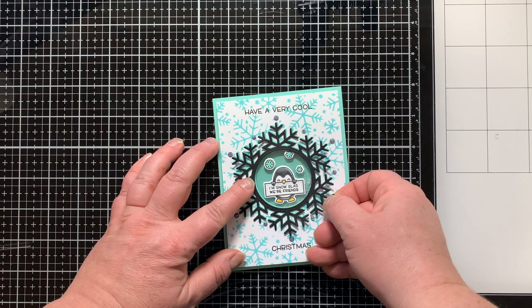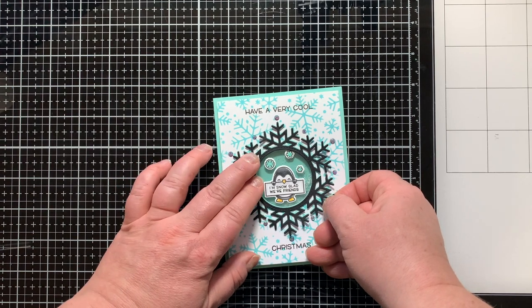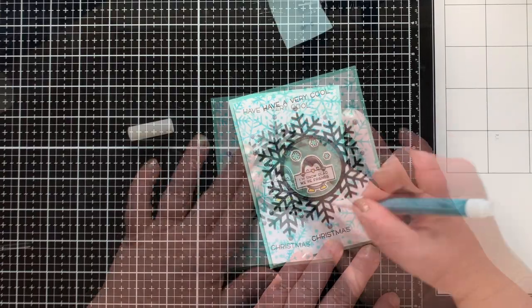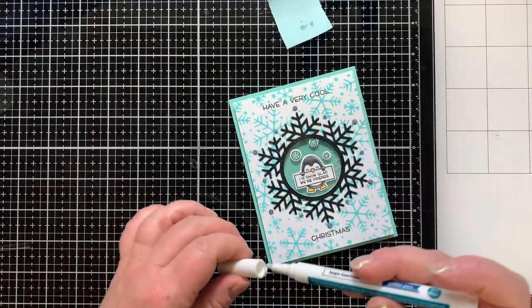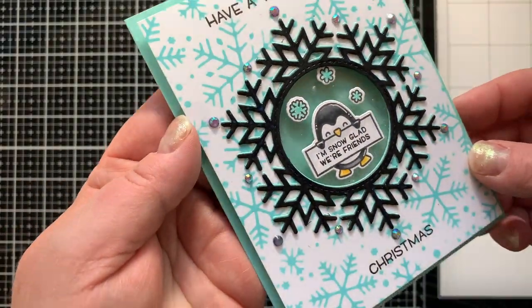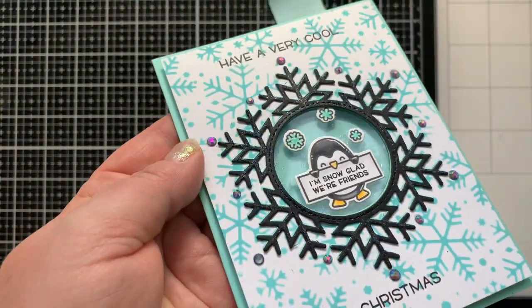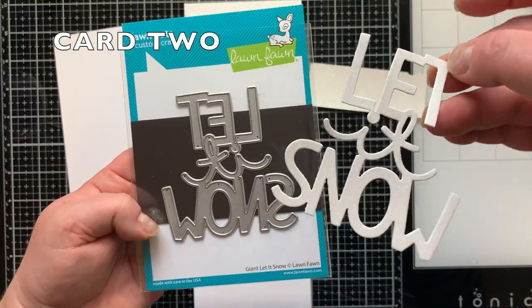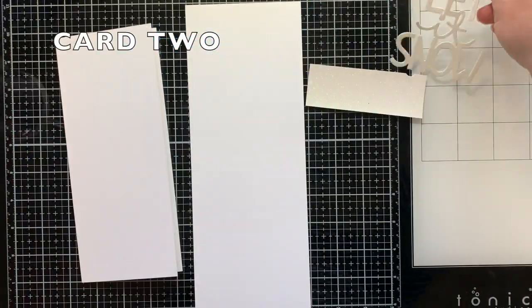I really wanted the snowflake to stand out more on the busy background, so I used the Lawn Fawn glitter pen. But the next day I came back and felt it wasn't enough, so I die cut a black snowflake — that was the magical thing to transform this card. I added the glitter pen over the black snowflake too, and it shows up so much better on black. On to card number two!